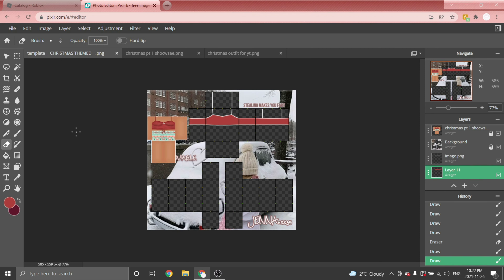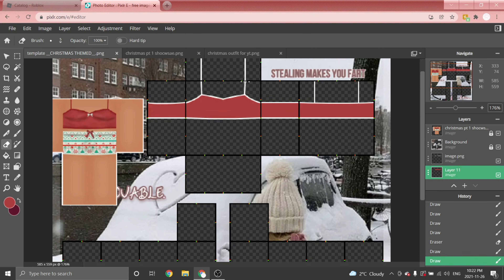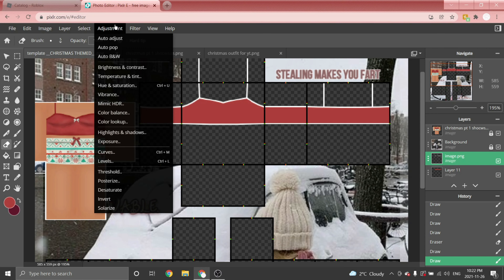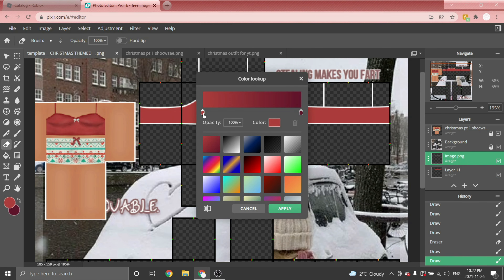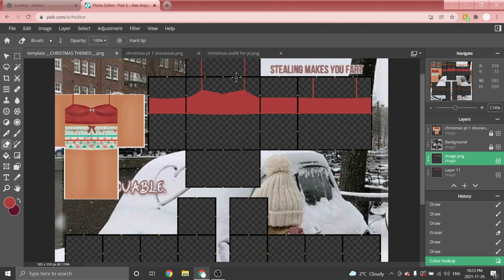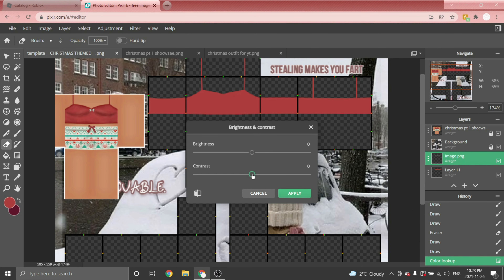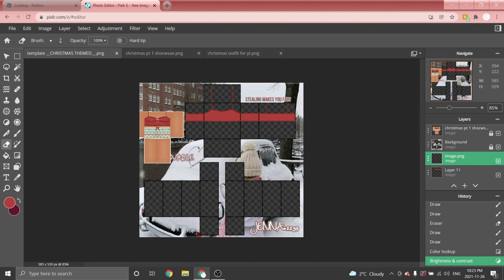Once you're finished, we are going to change the color of the outline. Make sure you're on the outline layer, then go to Adjustments > Color Look Up and click the little raindrop, then drag it to the other side. If you don't like how it looks, go to Adjustments > Brightness and Contrast and play with it.